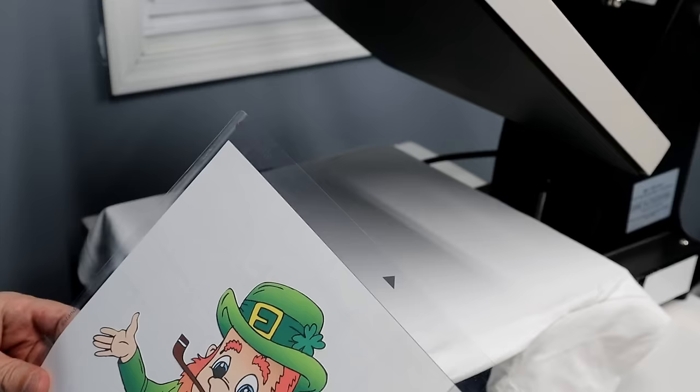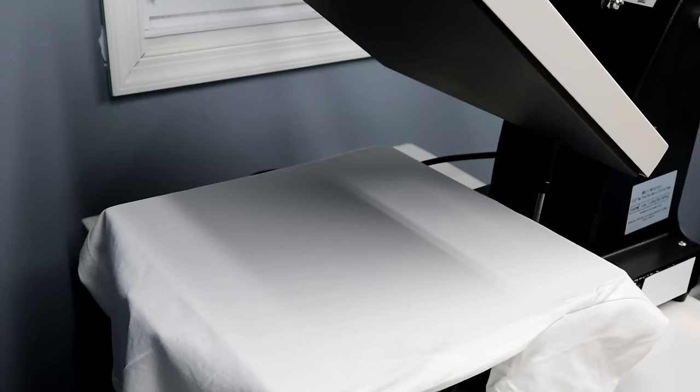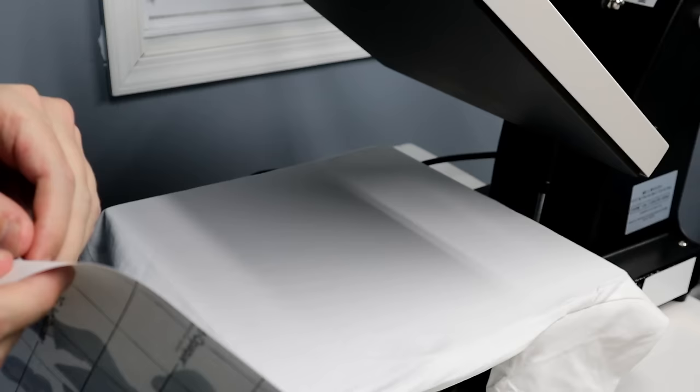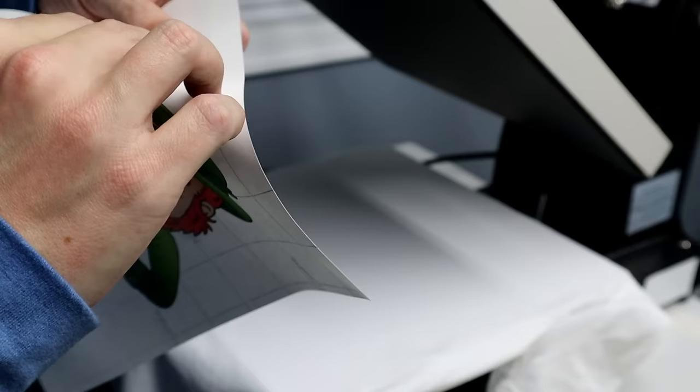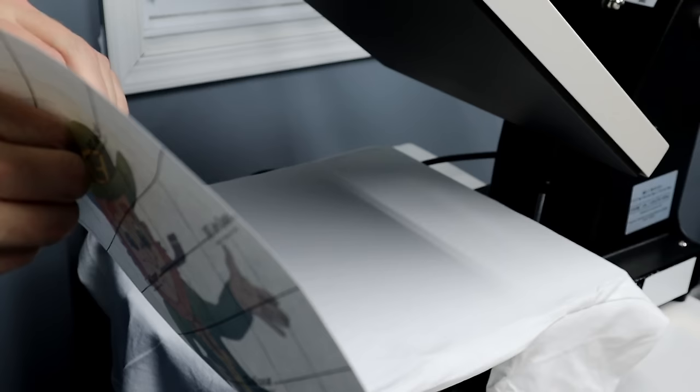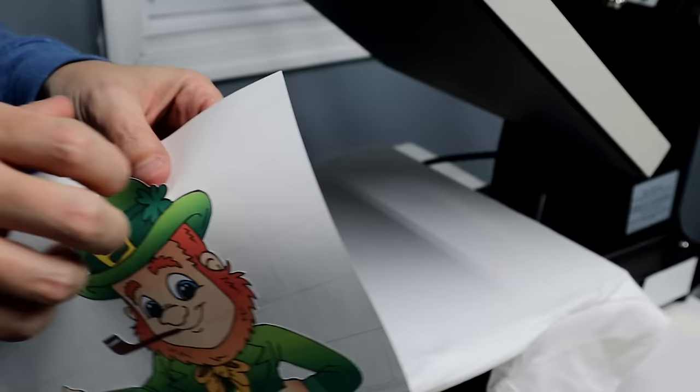Now I'm going to press this to a shirt. I've got the heat press warmed up to 350 degrees, set for 30 seconds. I'll peel this off the mat. Once you have it off, you have to peel it off the paper backing — don't flip it over and press it, you have to peel it off the paper first. So I'm very carefully peeling it.